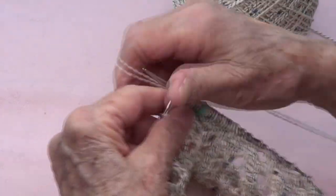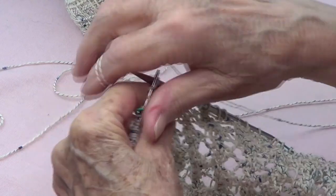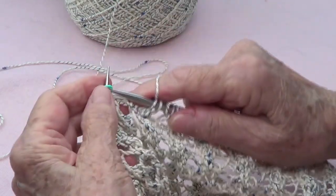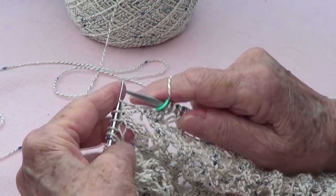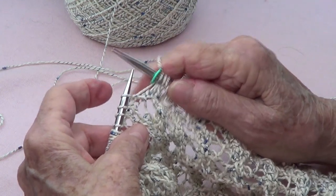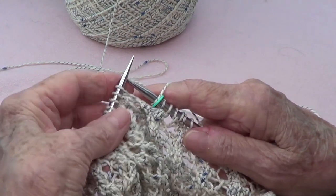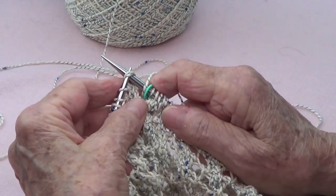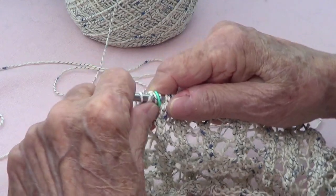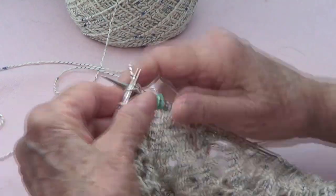I am finishing round number two, which is knit the whole round. Round number three: on round number one we started with knit three, but on round number three we're going to start with yarn over, pass two stitches knitwise together, knit one, and pass those two over the last one, then yarn over and knit three.